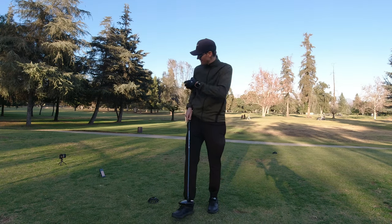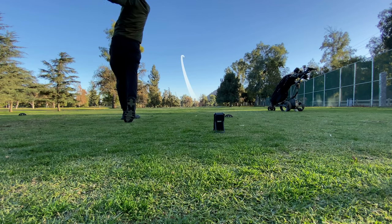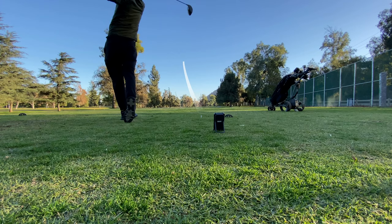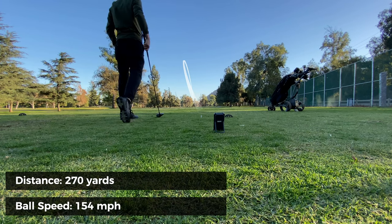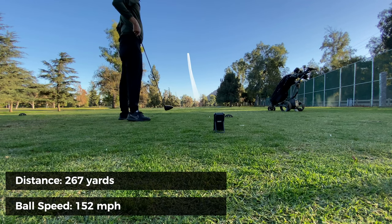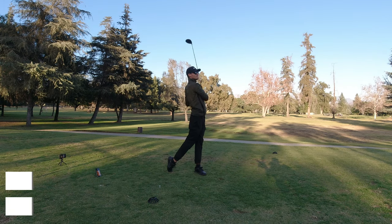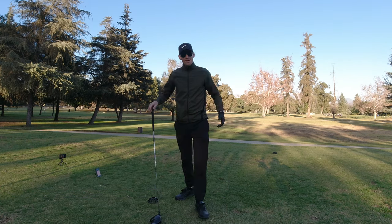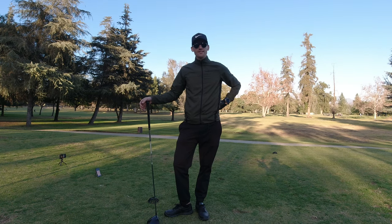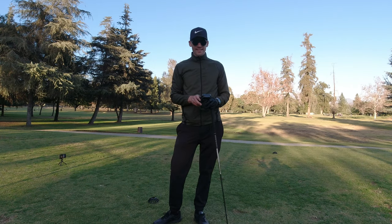The grand finale — let's see how far this ball flies at the launch monitor. Results came in at 269 yards, 270 yards, and 267 yards. Overall I'm very impressed — I hit between 265 and 270 yards on average, ball speed was always above 150, and my swing speed was always above 106. They definitely didn't cut any corners in terms of distance performance. Really happy with these numbers.